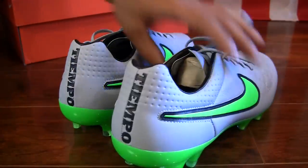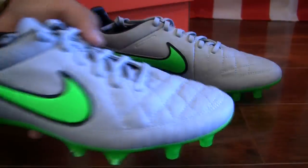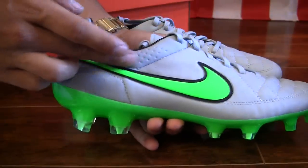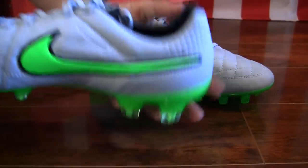So just to give you guys a quick look around — taking a closer look at it — we've got that wolf gray making up the majority of the upper. It is that extremely soft kangaroo leather that makes up the majority of it, with the kangalite material making up the back heel portion.